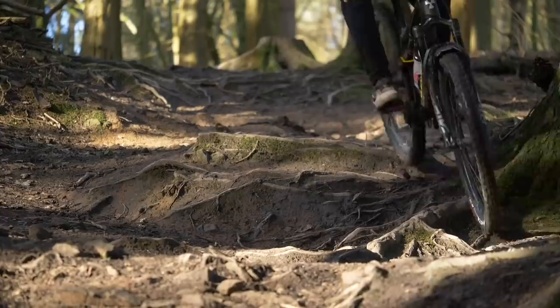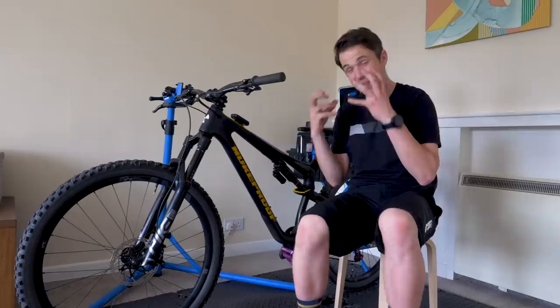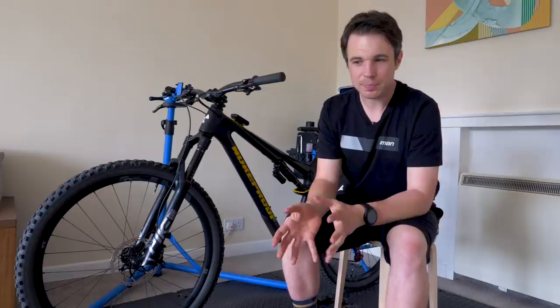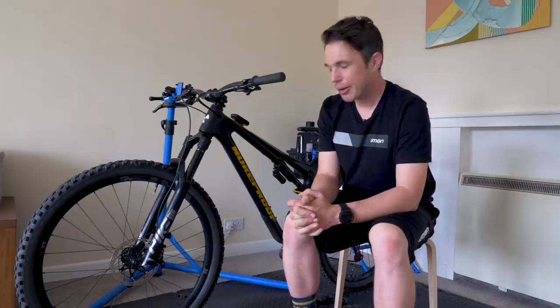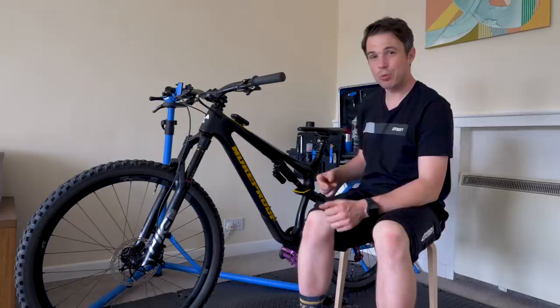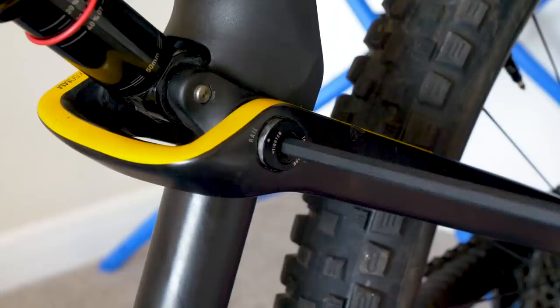If I was going to the Alps, would I fit an angled headset? You know what, I'd probably put the money towards some big tires or some rims I didn't care about. As fantastic and effective as they are, a bike like this doesn't need it — but maybe your bike doesn't have such aggressive geometry and you want to modernize the numbers. I have to say, bit of an egg-on-face moment, because Nukeproof had the answer from the off — the biggest difference I could make was changing the fork air spring, which is something they kind of offer with the ST anyway.